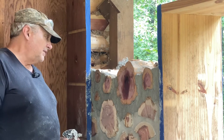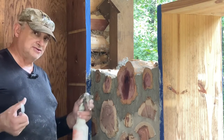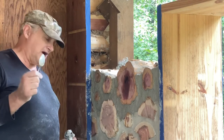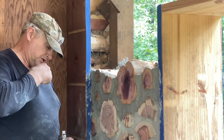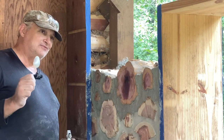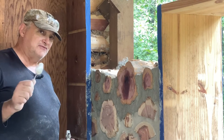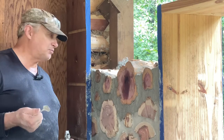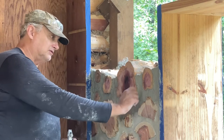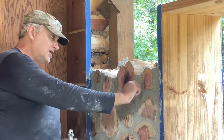So basically your two tuck pointing tools that I'm using are a spray bottle and a spoon. I spent about $50 to $60 at Harbor Freight on a nice set of tuck pointing tools. Now they were for brick and stone, but I figured, you know, I'm still using mortar — I'm just using logs instead of brick.